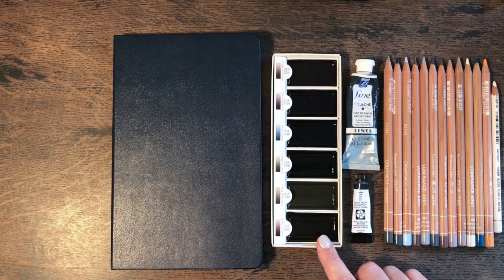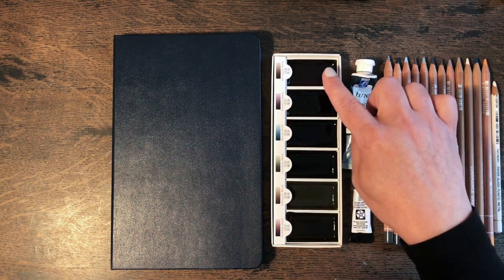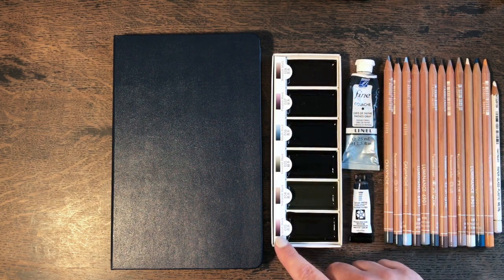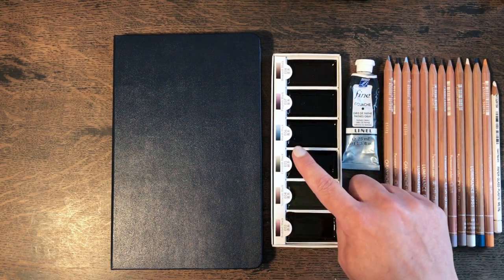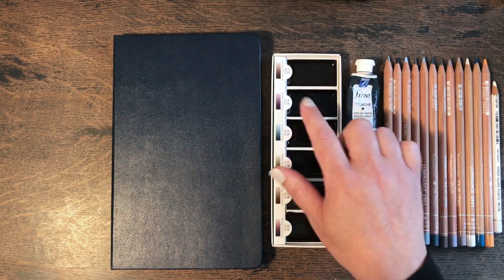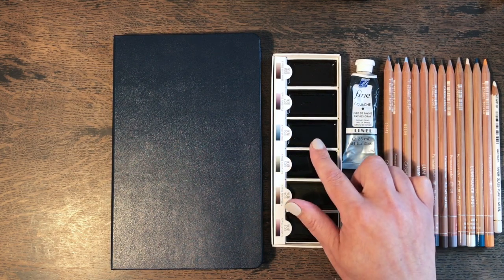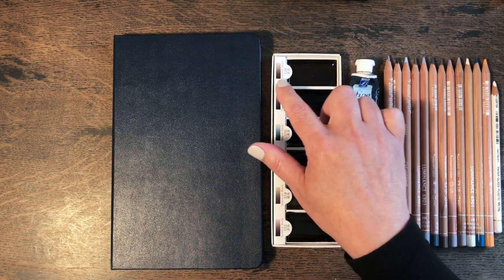This is Japanese Gansai paint — I'm not sure whether I'm pronouncing that correctly — but this is a set of different shades of black. So we have reddish black, yellowish black, greenish black, bluish black, purplish black which I think is the one I'm going to be using today, and possibly the bluish black as well, and brownish black.